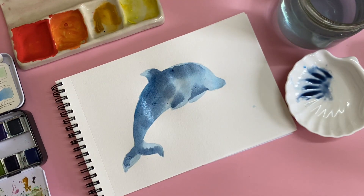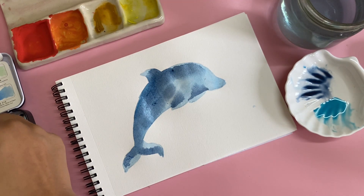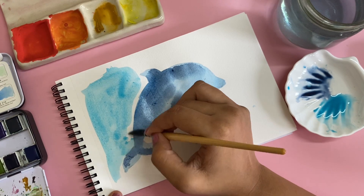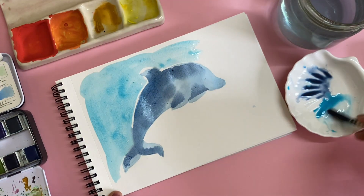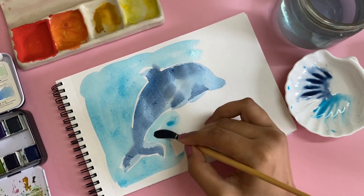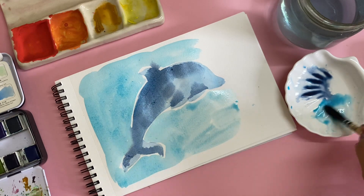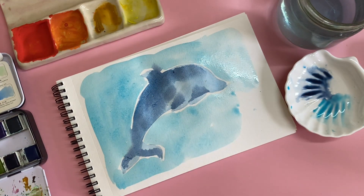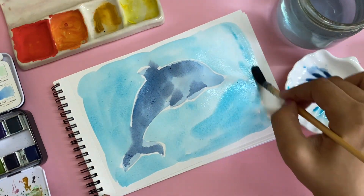I'm going to use the same palette — this is by Prima. I started off with their Tropicals and this one is called the Currents, and I absolutely love it. I'm just going to leave a little bit of white space around because my watercolors haven't really dried inside the dolphin — you can see it's merging with my water. You should let it completely dry out and then paint, but I don't have that patience and I want it to be more spontaneous.